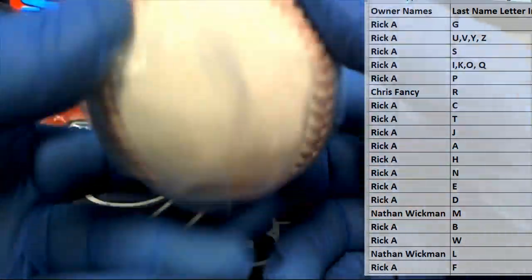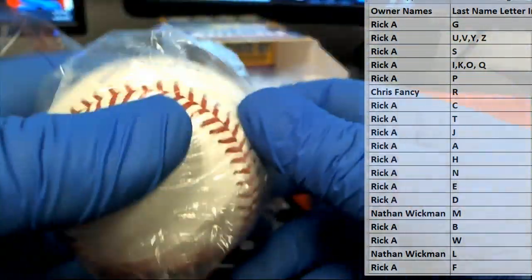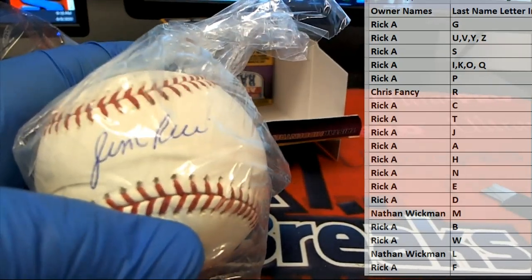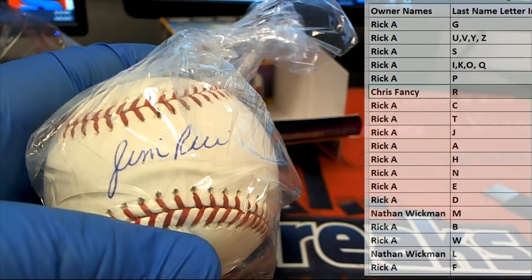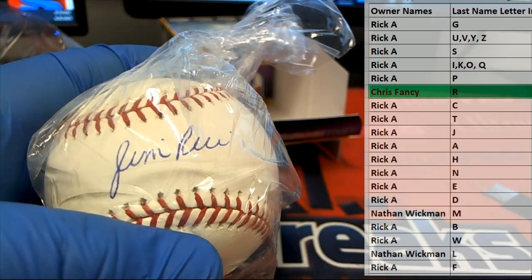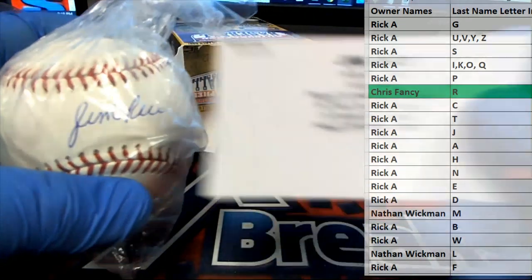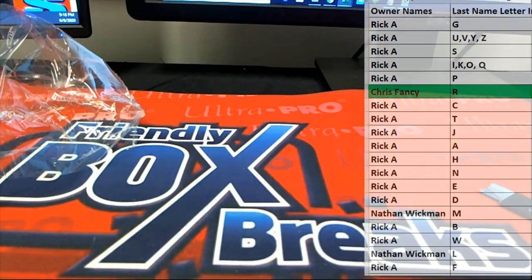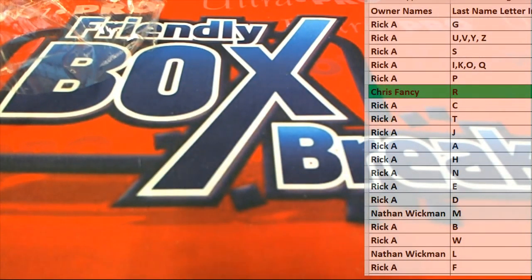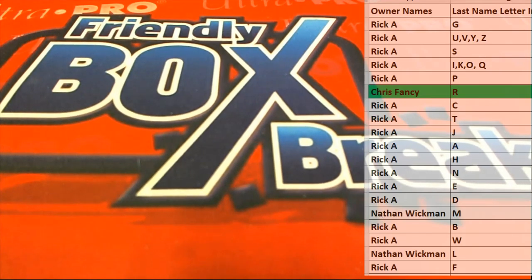That is coming out to you — Jim Rice autographed baseball. Nice hit, Chris. And that is the TriStar Series 10, number 247. Thanks guys for joining.